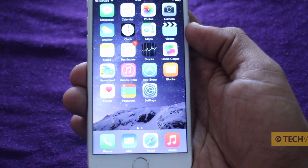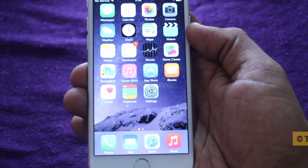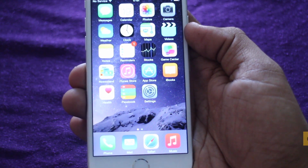This has been a guide to show you how to set up your iPhone 6 for the first time. Thanks for watching — please like, comment and subscribe. I'll see you in the next video.